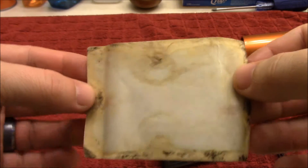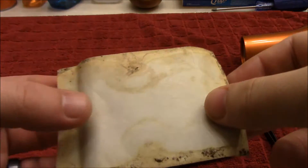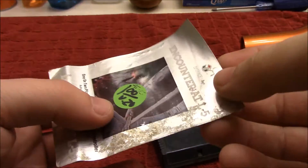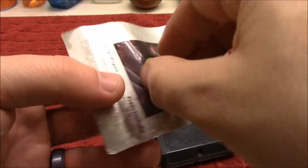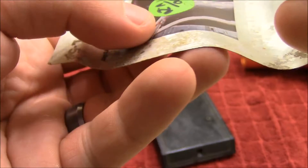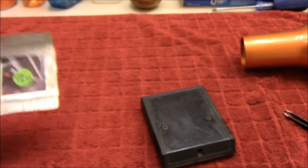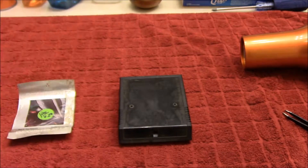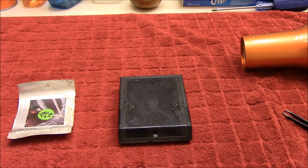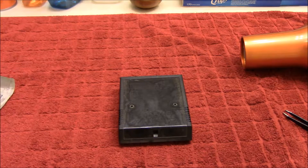Now, if that isn't just the prettiest label you've ever seen, I don't know what is. Let's see if we can get this off. Nope, that is stuck on there. Let's take this apart first so I can throw that in the water and then come back to that label.